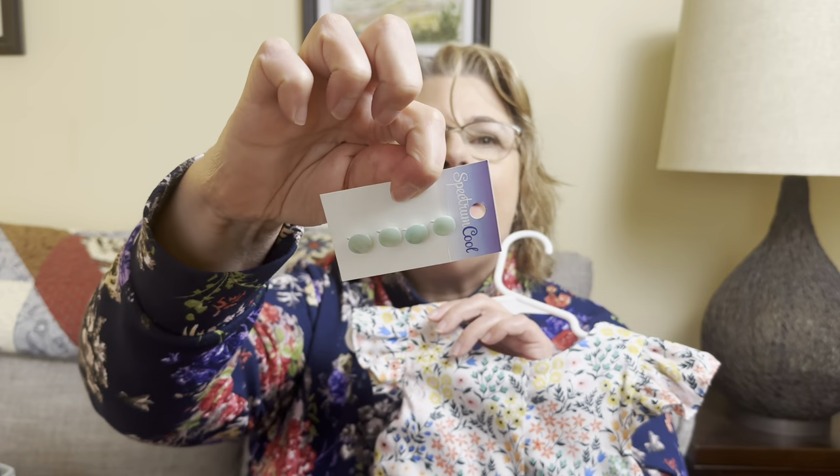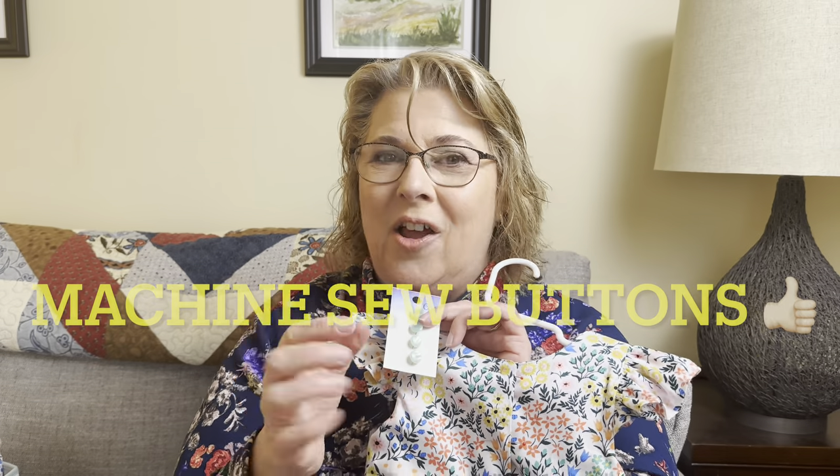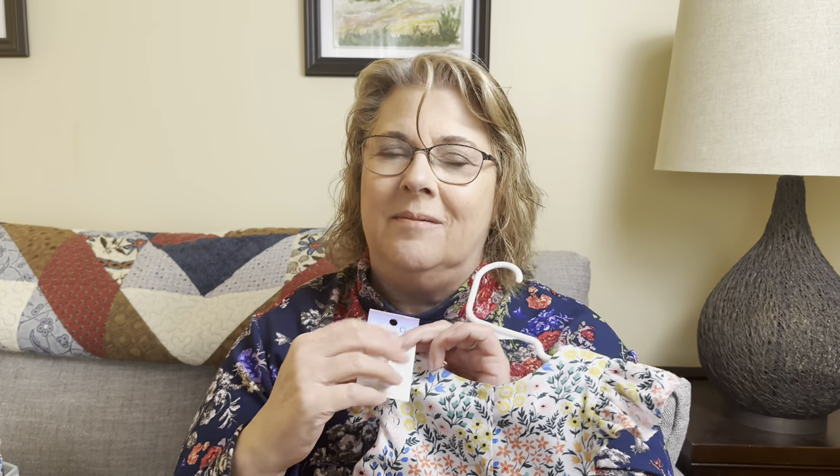Now, these are shank buttons. Normally I just like to sew buttons that have holes in them — you know how I like things simple and easy — but these are pretty and I think they'll look nice. So I'll do the buttonholes, mark my placements, and one day while we're watching Netflix or a nature program, I'm going to add these buttons to the dress. A little hand sewing won't kill me, will it?